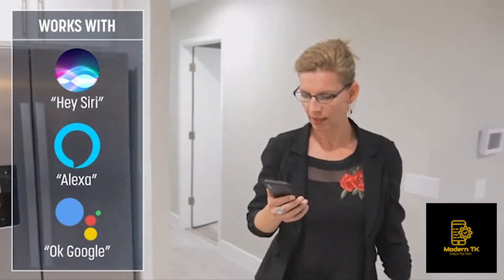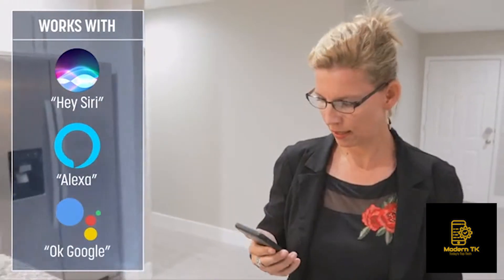Hey Siri, find my OmniFob. Duster? Let's do it.